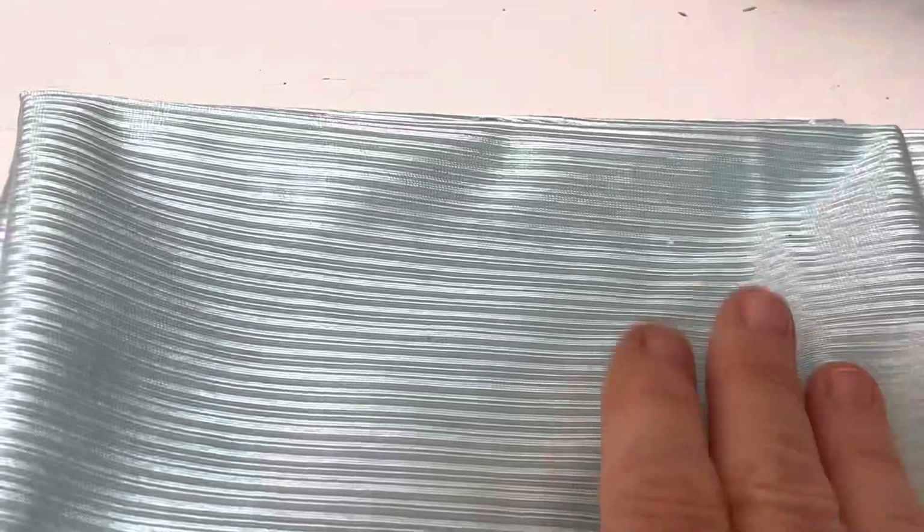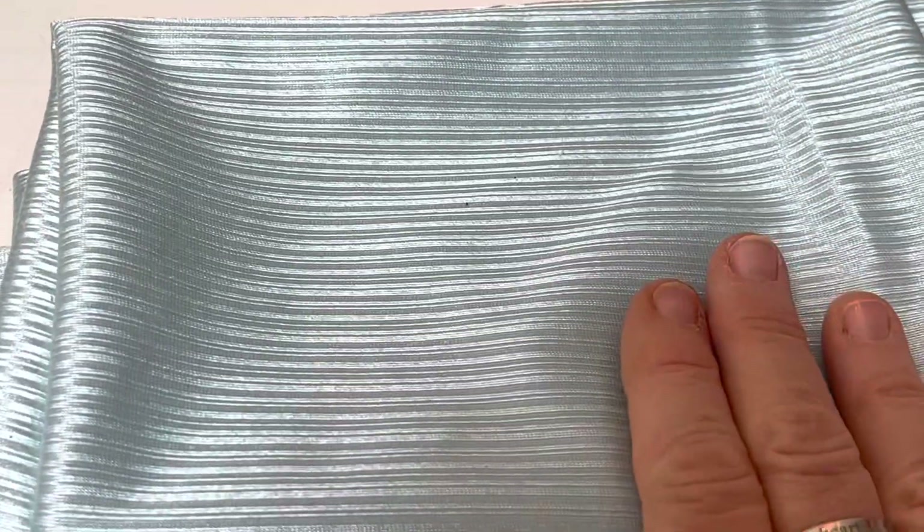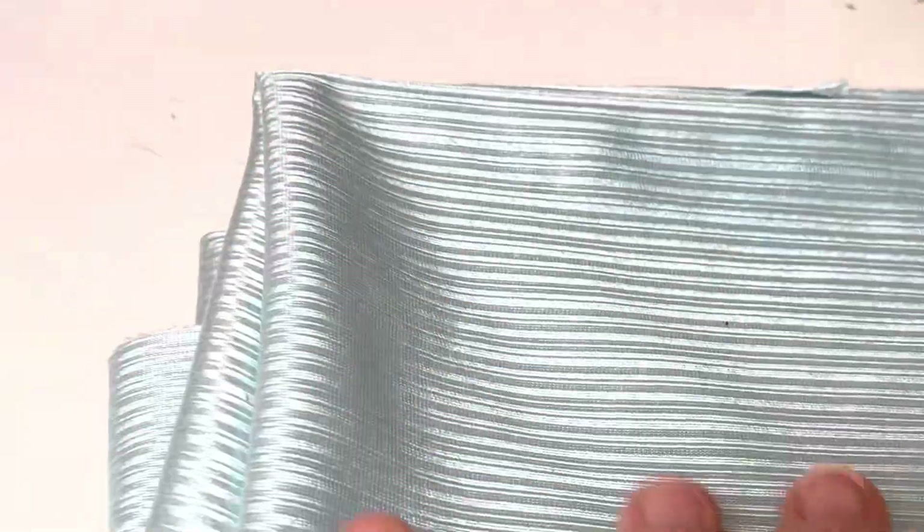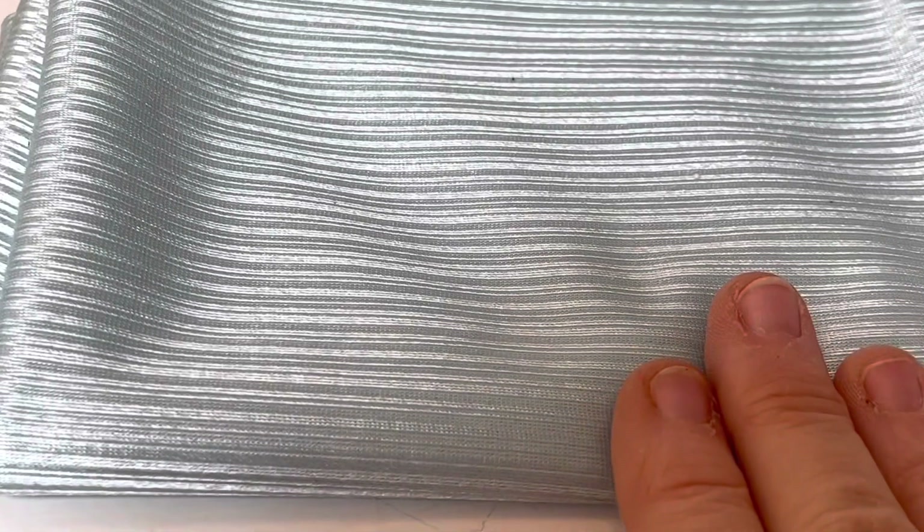My mom had this fabric, and we figured it would be perfect for a mermaid, so I brought it home. It's a real pretty, very light blue. And when I got home, I found this pink netting, so I kind of changed gears a little bit.